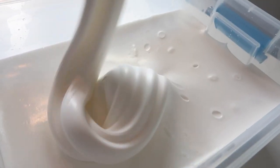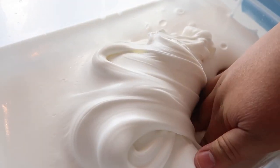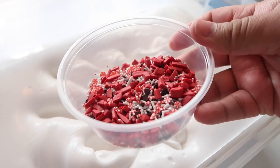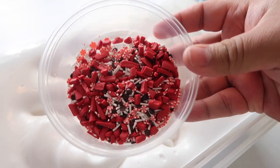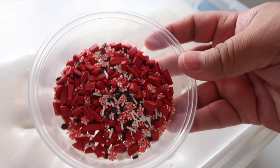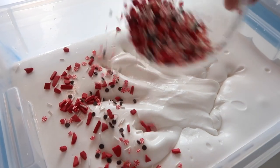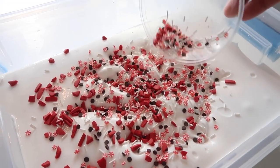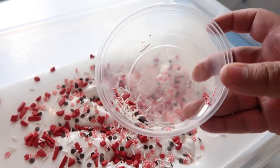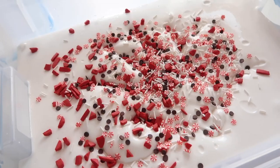It's super super soft and smells amazing. Now we just need to add in all the fun add-ins. I have a little sprinkle mix here — little peppermint pieces, chocolate pieces, white sprinkles, and then red clay chunks as well — super cute. Let's add that in. I'm going to save a tiny bit so I can add it to the top for the product photo, so y'all know what kind of sprinkle mix is in the slime when you visit the website. Now let's mix it all in.